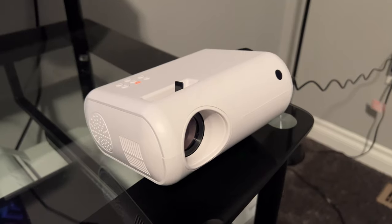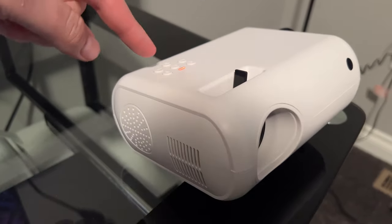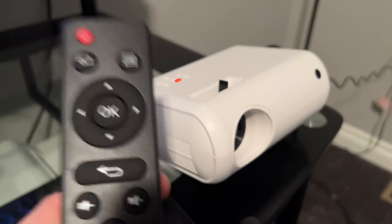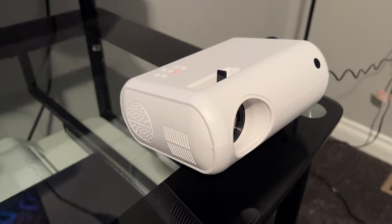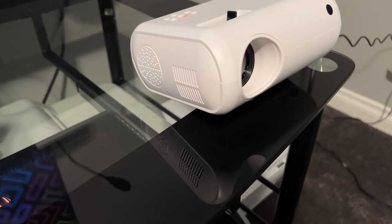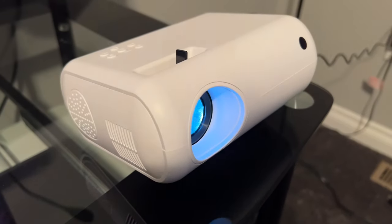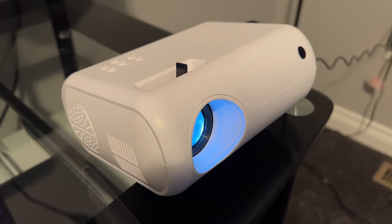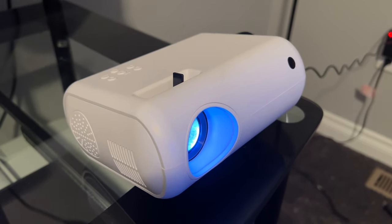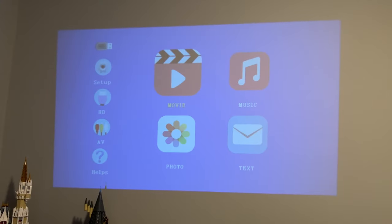We plugged it into power — an AC outlet — and there's a red light on top. To turn it on, note that it did not include batteries in the controller, so I put some in; it requires two triple-A batteries.